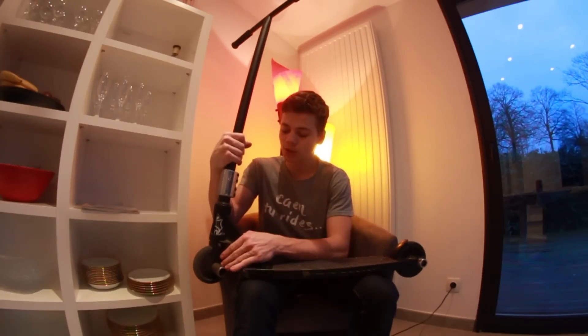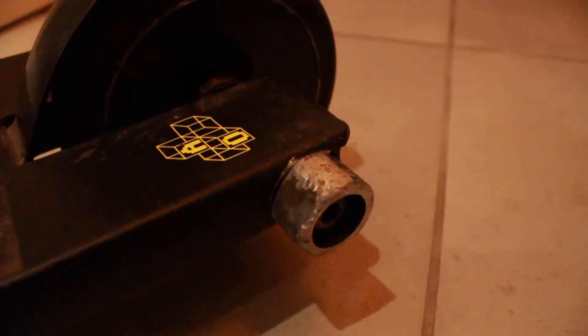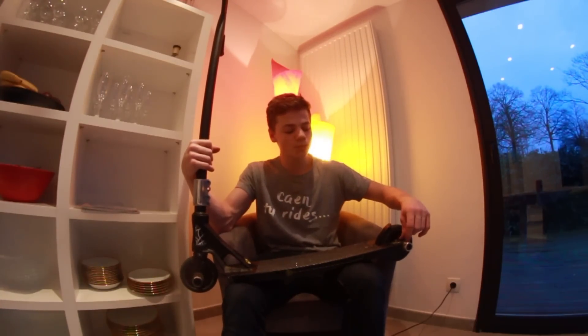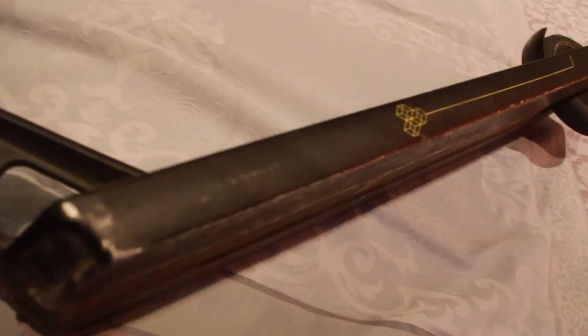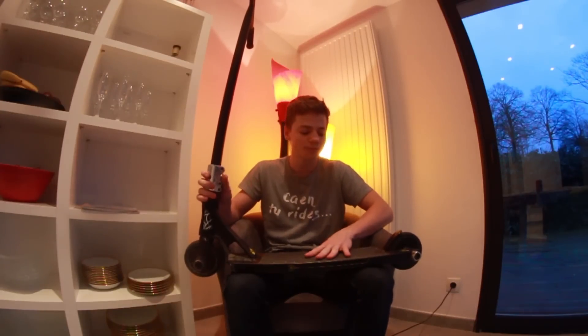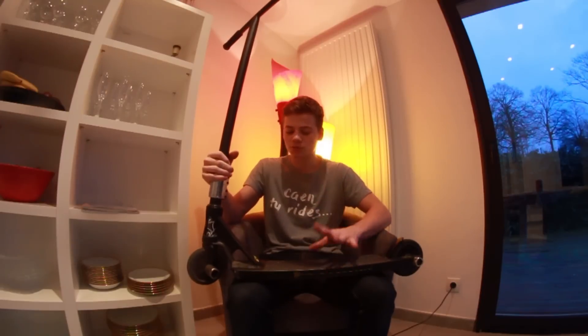Des pegs éthiques à gauche, à droite, avec un petit peg à l'arrière aussi. J'ai juste pris un grand axe et j'ai mis plein de rondelles entre le bord de la roue et le bout du deck, pour ensuite mettre le peg que j'ai coupé au bout. Le deck c'est un Quad Room, je vous avais déjà fait une vidéo de présentation il n'y a pas longtemps — je vais mettre le lien en haut de la vidéo — avec un petit grip que j'ai nettoyé. Je vais vous faire un grip test pour montrer tout ça.